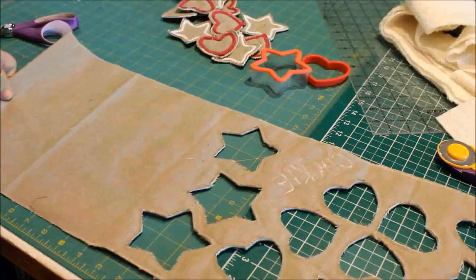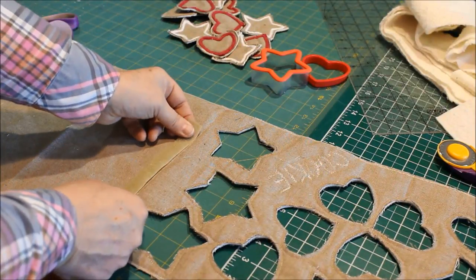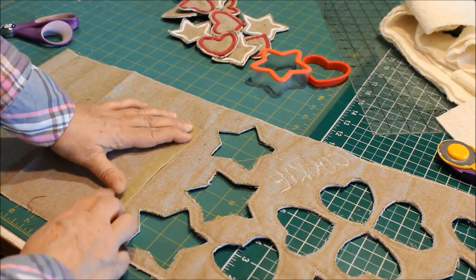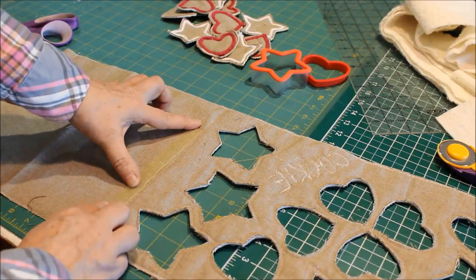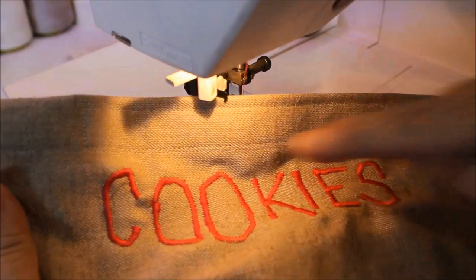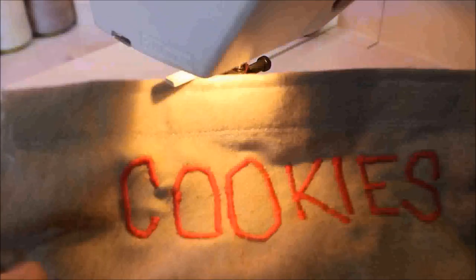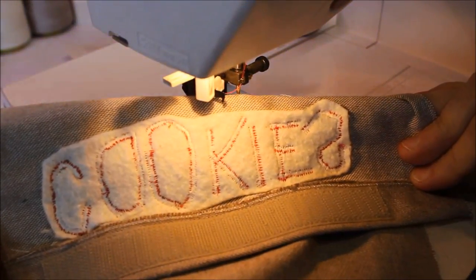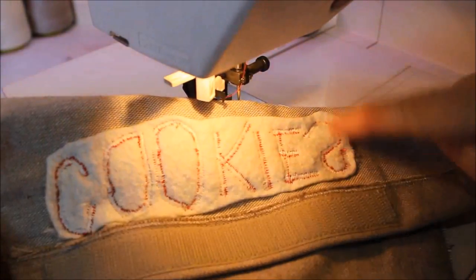On the other side, along that seam on the plain side — not the cookie side — sew the softer side of the velcro so it will roll up nicely. If you don't have an embroidery machine, you could always use a wide zigzag stitch to write something on your project. Just put a little scrap of batting on the back for softness and stability, then trim away the excess batting.